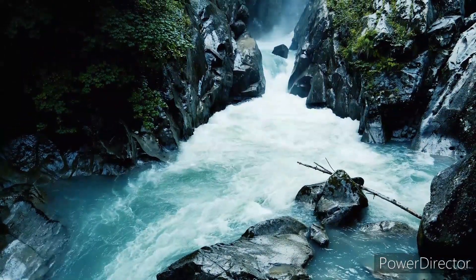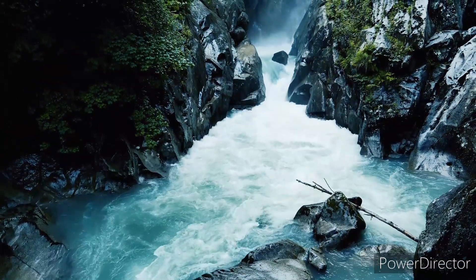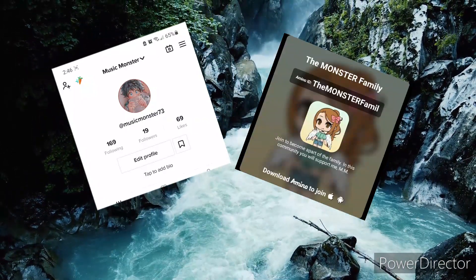In this video I am going to be letting Pinterest make my OCs. But before we get started, please go check out my TikTok and Amino Family — both of those will be in the description below.